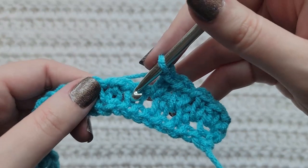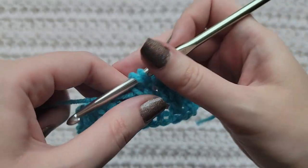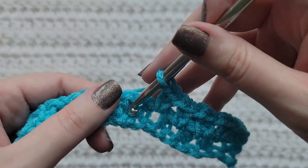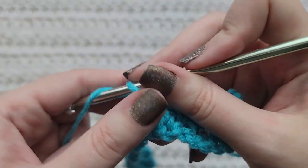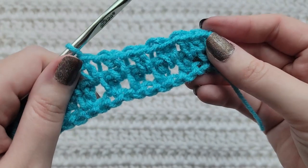Chain one, skip a stitch, into this previous space make an extended single crochet. Chain one, skip a stitch, into this open space make an extended single crochet. You're now going to repeat these steps until you reach the end of your row.